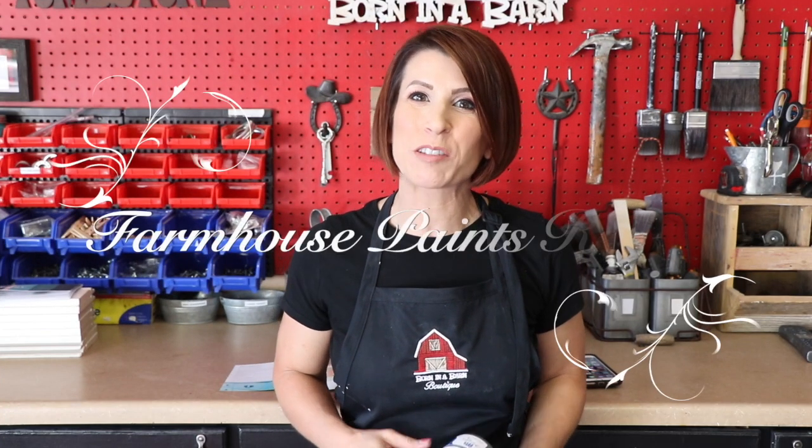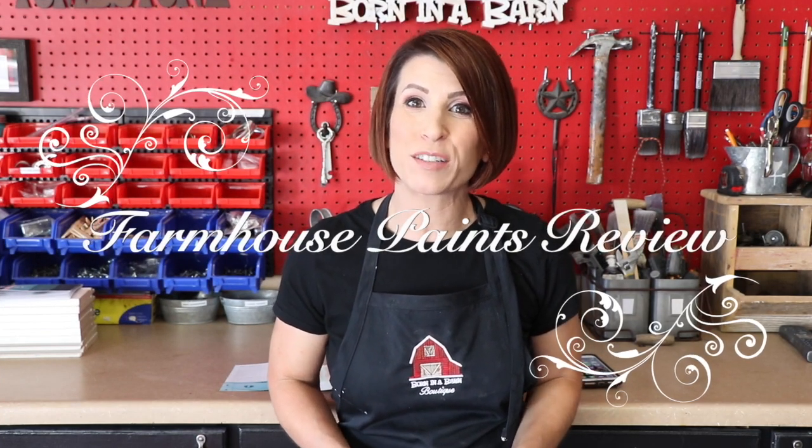Hi everyone and welcome back to my channel. Thank you so much for joining me today. Today we are going to be doing a review video, which I'm super excited about because it's just been a little minute since we've done one, and I have a new product today that I am trying out.